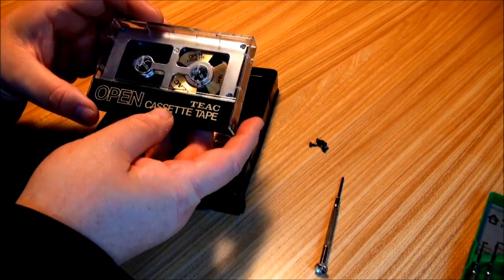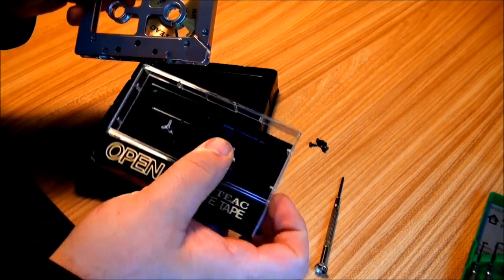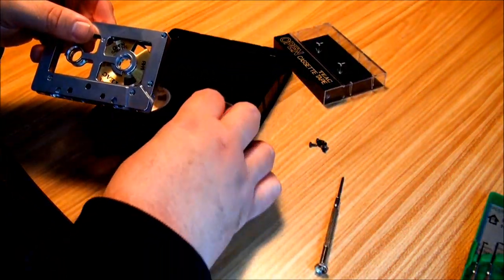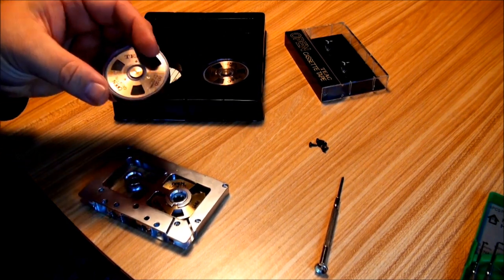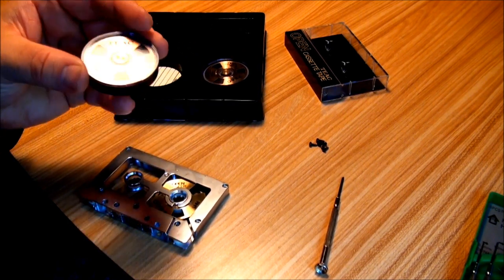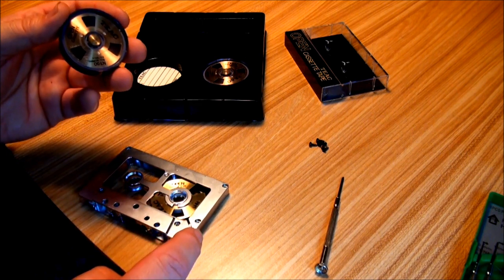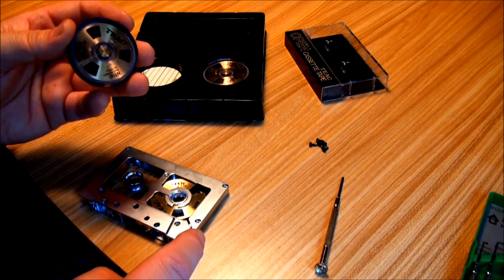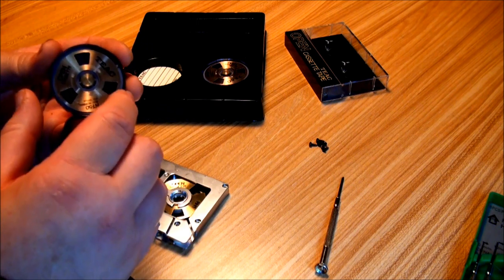I'll show you how to load them. Basically it's a cassette that you can disassemble, and the idea I think was that rather than everybody having a lot of cassettes which took up a lot of space, you would just have interchangeable music reels which you could put in.